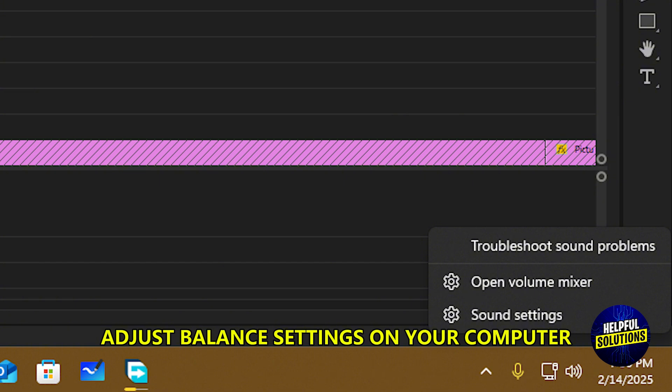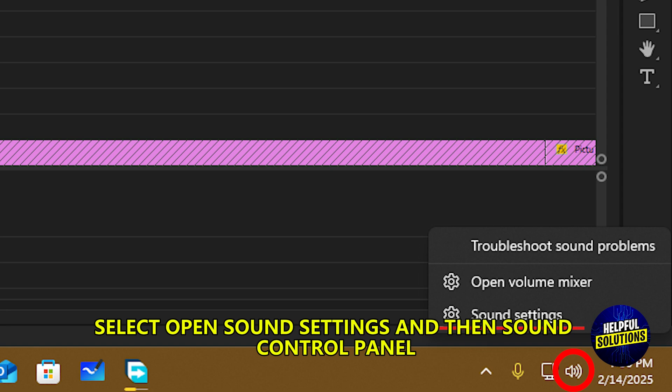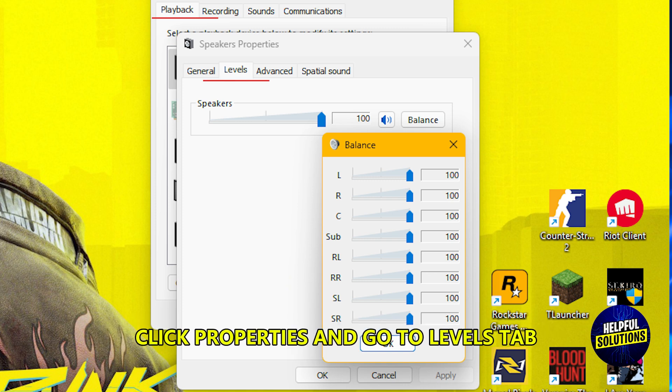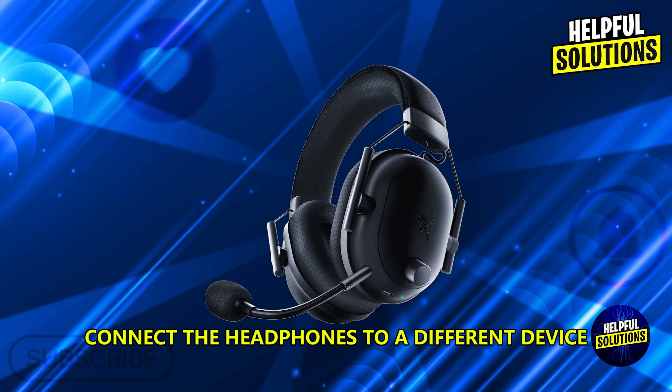Adjust the balance settings on your computer by right-clicking the speaker icon in the system tray and selecting Open Sound Settings, then Sound Control Panel. Under the Playback tab, select your Razer headset, click Properties, and go to the Levels tab. Click Balance and ensure both the left and right channels are set equally.